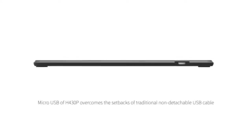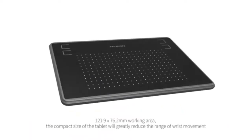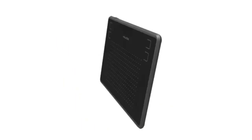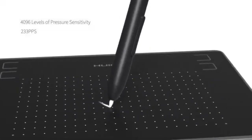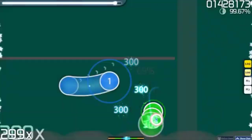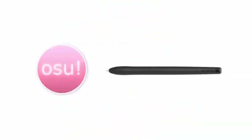The Huion H430P is an ideal entry-level tablet for those new to digital art. With a compact working area of 4.8 by 3 inches, it provides a manageable space for beginners to practice their skills. The tablet features the PW201 pen, offering 4096 levels of pen pressure sensitivity, which is sufficient for basic drawing tasks. Although it lacks a screen, it compensates with a responsive drawing surface and a lightweight design, weighing just 135 grams, making it easy to carry in a backpack or pocket. The H430P connects via micro-USB and is compatible with both Windows and MacOS.